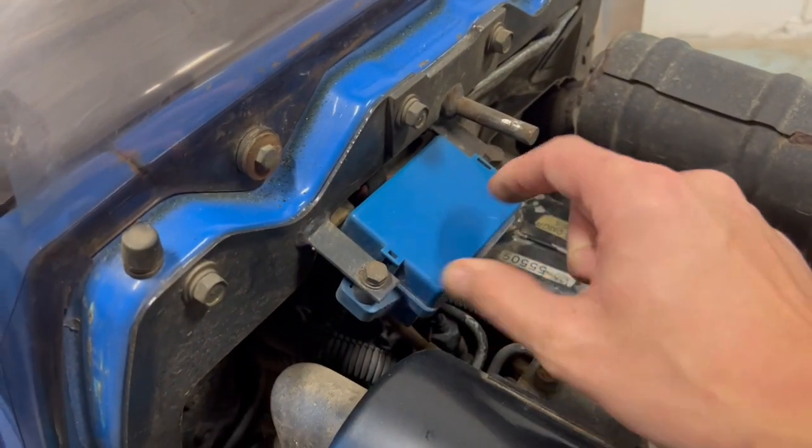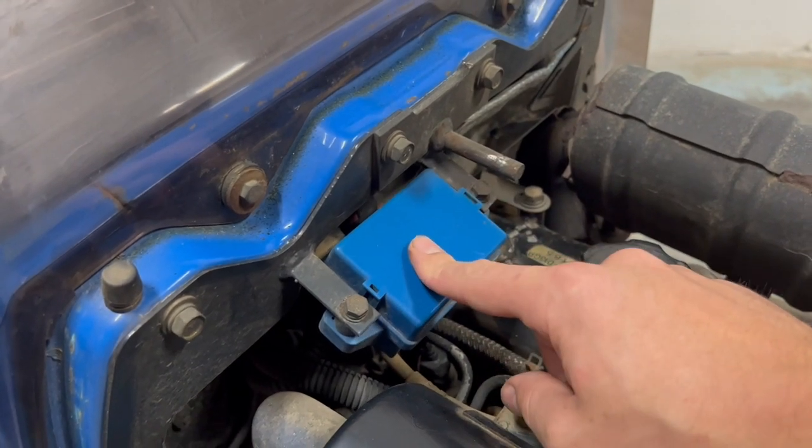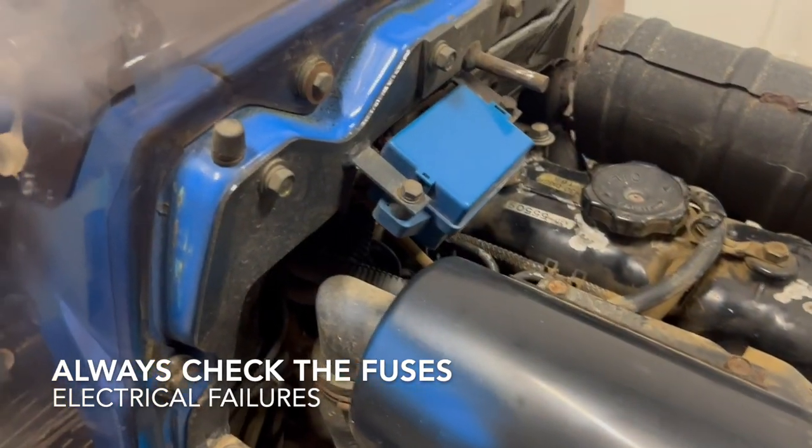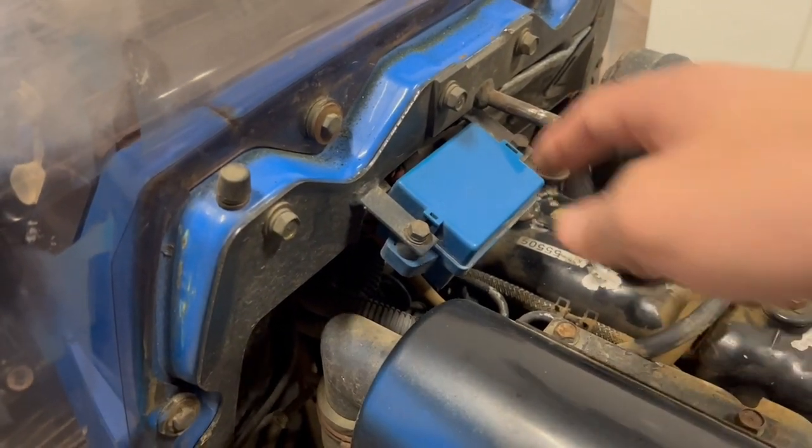If you have problems with fuses, under here there are fuses. So if you have problems with something like the lights, it's under here. If you have any problem, search here.